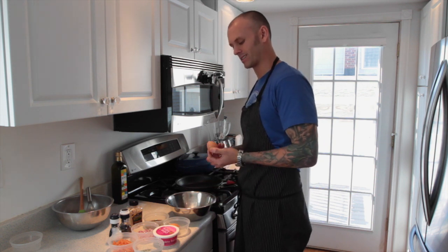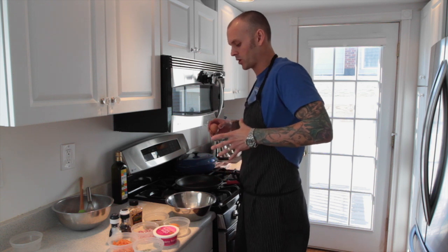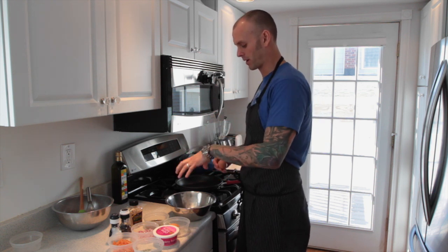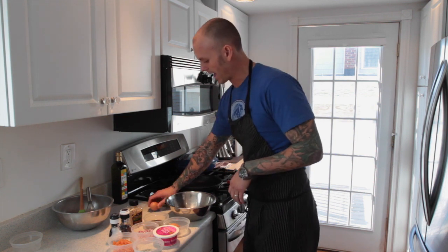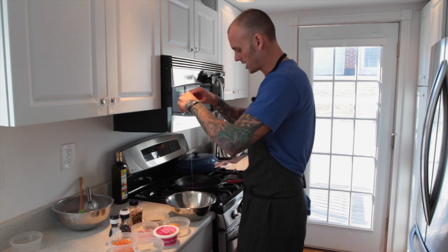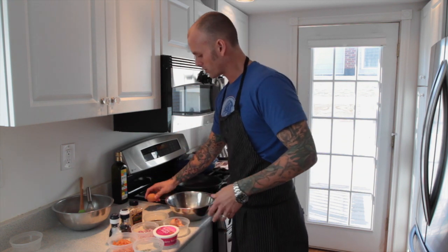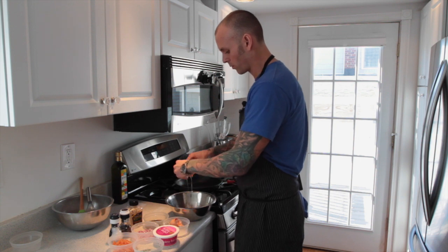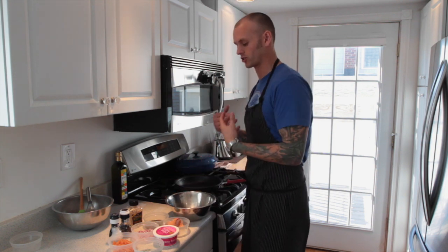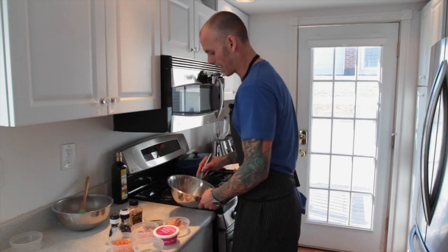My eggs I pulled out of the fridge about 20 minutes ago so they're at room temperature. This will allow them to cook more evenly and I won't get tough rubbery spots or brown spots. These eggs are organic, farm fresh, free range. The chickens are on a much better diet when they're free range as opposed to industrial chickens, so that leads to a much richer yolk and better quality fat. It will actually contribute to the flavor and tenderness of the omelet itself.